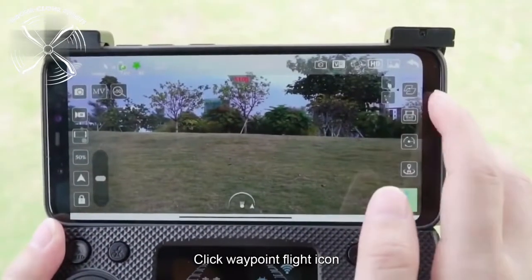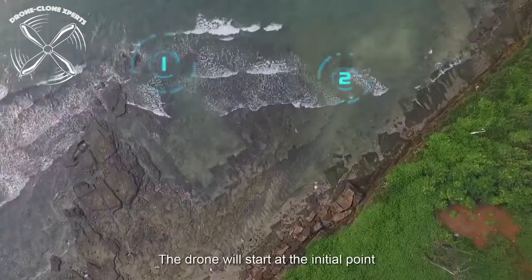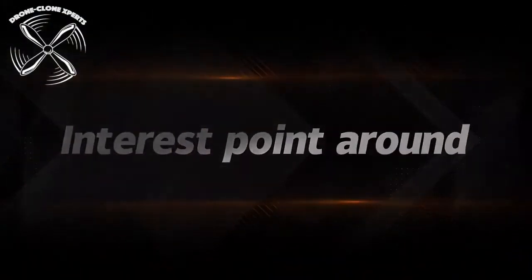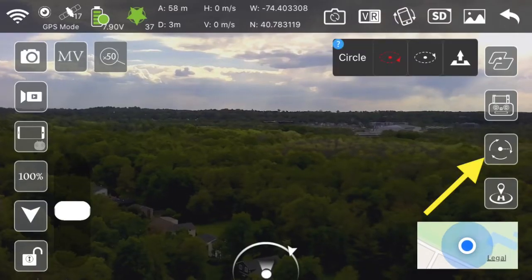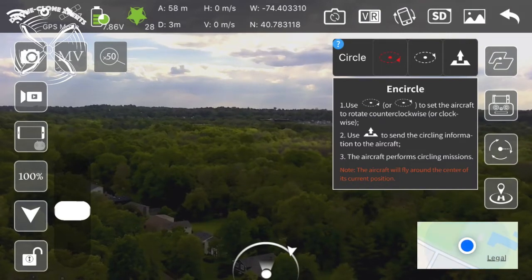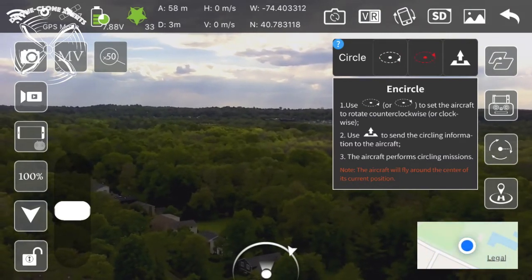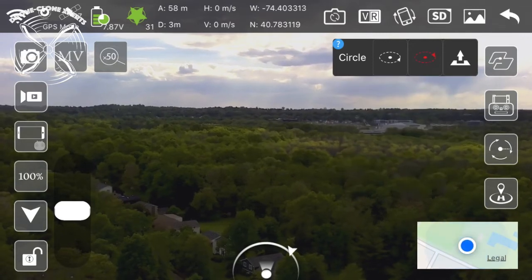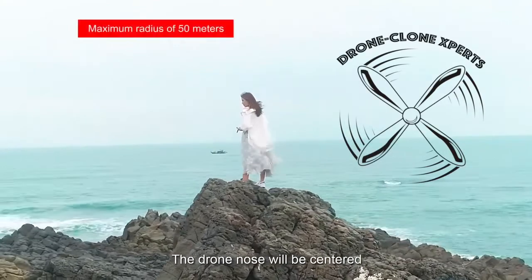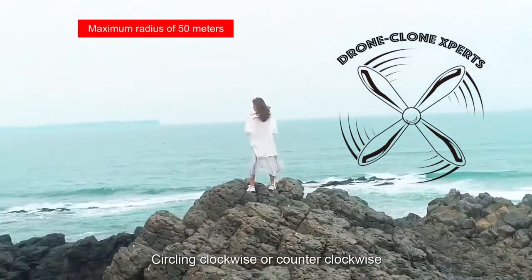Here's another example. Surrounding flight: click the circle icon, choose from circling in a clockwise or counterclockwise direction, then press 'Send.' Make sure the drone's camera is pointing at the person or object you wish to film — you'll still have control over the drone's altitude and direction.